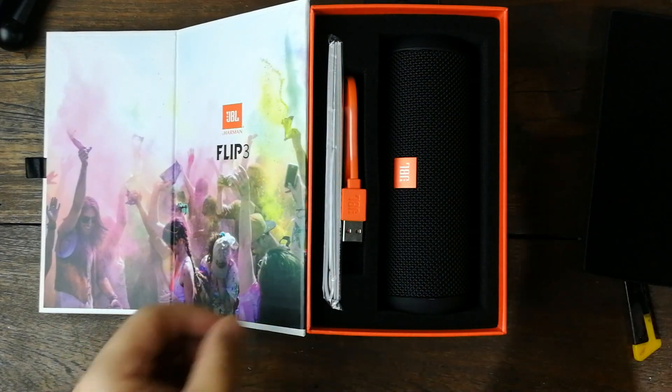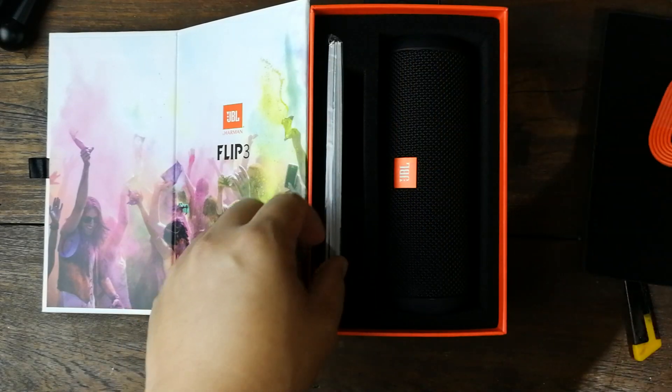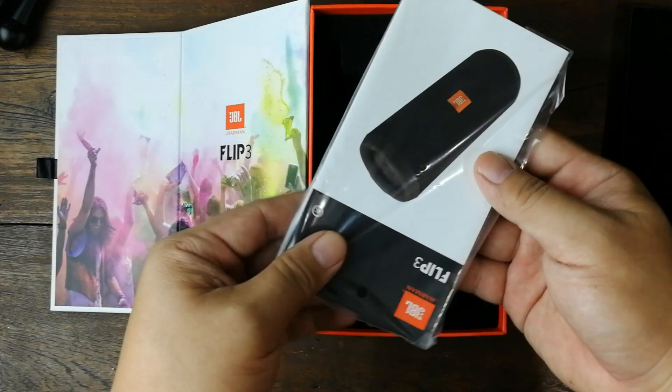สายเป็นสายชาร์จ USB แบบแบนครับ ยาวหนึ่งเมตร พร้อมกับคู่มือ ที่เราอ่านกันบ่อยๆ กันทุกคนนะครับ เดี๋ยวขอจัดวางอะไรนิดนึง จะได้เห็นว่าในกล่องประกอบด้วยอะไรบ้าง